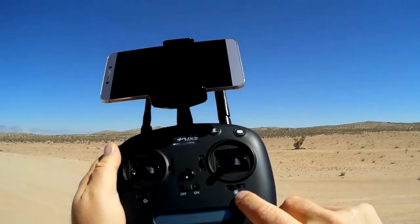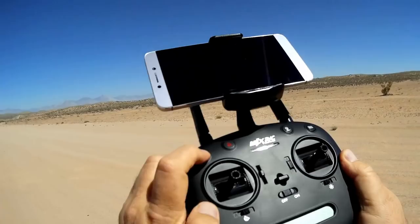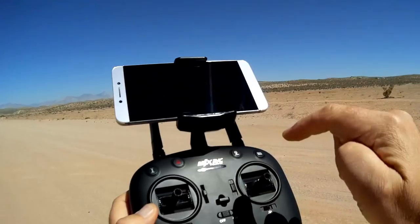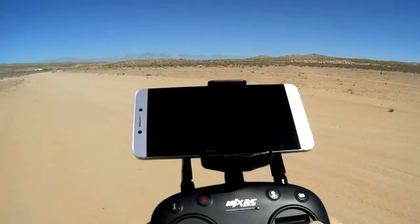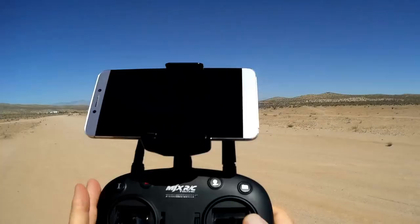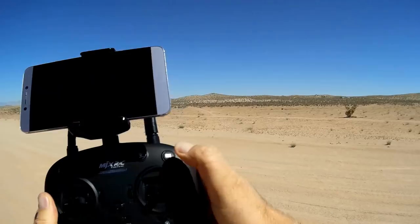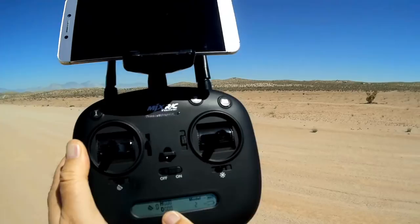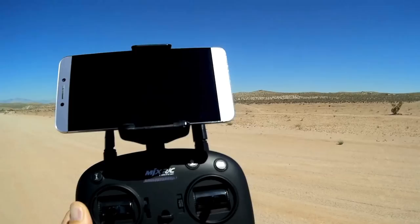Other features on the controller: this is automatic takeoff, automatic landing. Once the motors are started, you can press that button and do an automatic takeoff. This starts and stops the motors — a quick press starts the motors, a long press stops them. You can do an automatic return to home by pressing this button. The bird will also return to home on low battery, or if it loses signal from the controller. This button is for your photos and videos — a long press activates video, a short press takes a photo. Down on the bottom screen, we have complete telemetry of height and distance from the takeoff point, along with the number of satellites being received and the receiver battery.